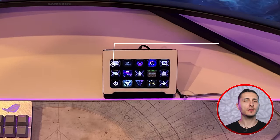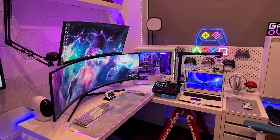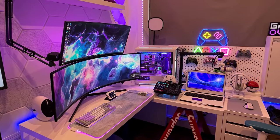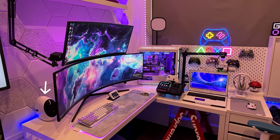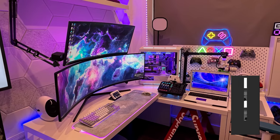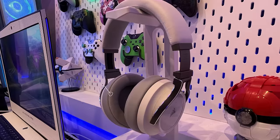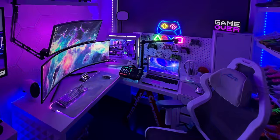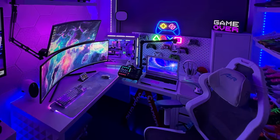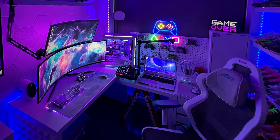Also, nice mod on the Elgato Stream Deck — looks like he skinned the outer bezel in white to match the color scheme. Unfortunately, when you have such large monitors and not enough surface area, things tend to get blocked, like his speakers in the back. If you don't want to lay them sideways, you can always mount them on the wall and have them tilt towards you. He does own a pair of Corsair Virtuosos that he keeps next to him and a pretty sweet streaming setup as well, which I want to go over real quick. I think it's really cool how he made all the streaming gear fit so comfortably.